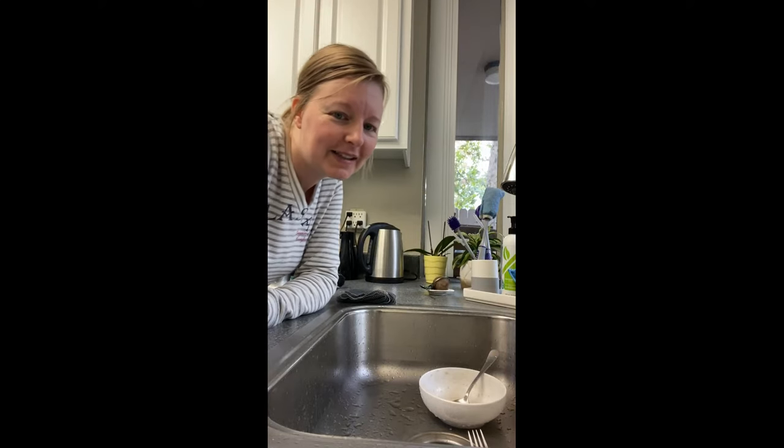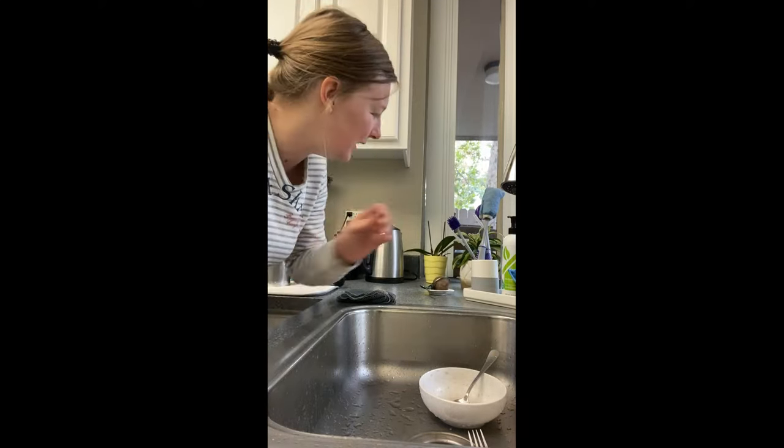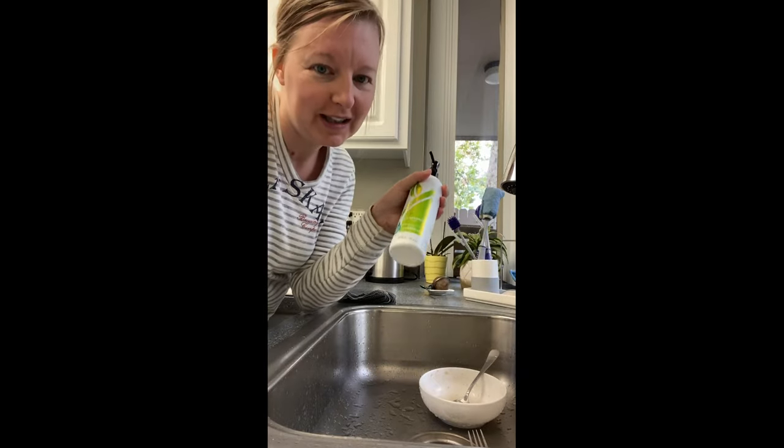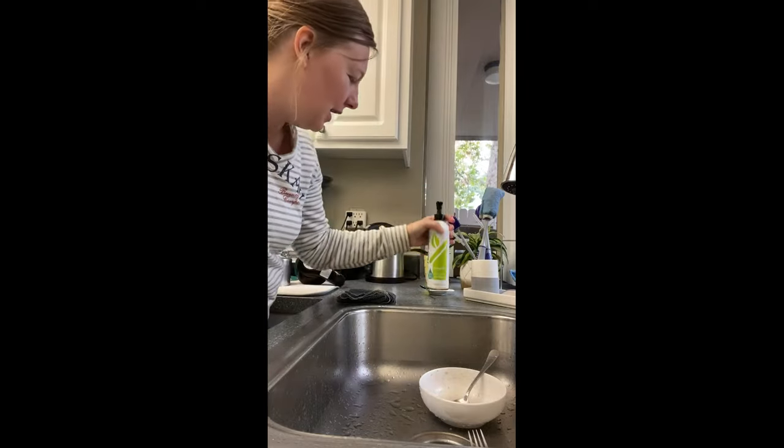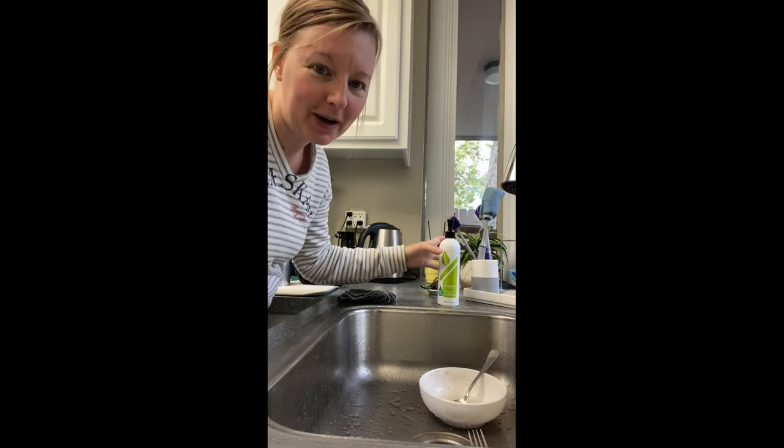Hey everyone! So I've got some good tips for you this week with our dishwashing liquid. I actually just added a pump instead of a squirter on the top because I like that way better.